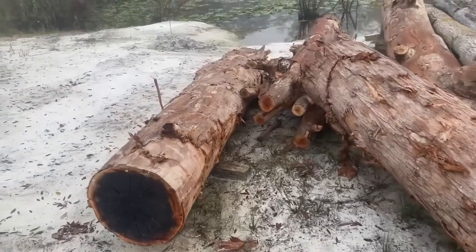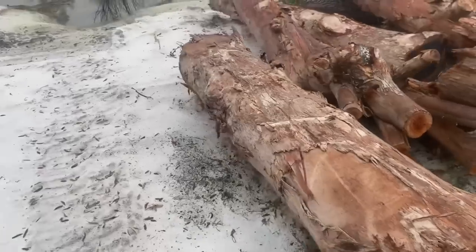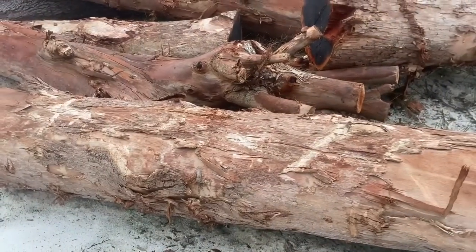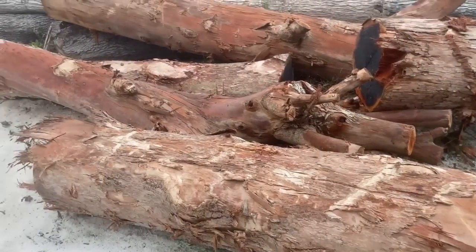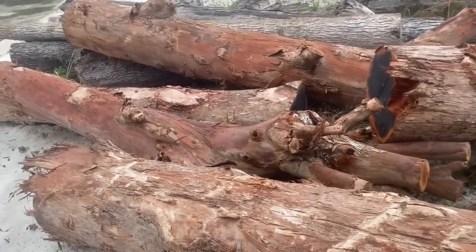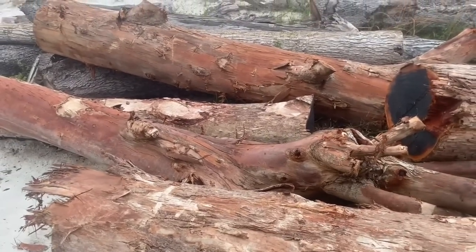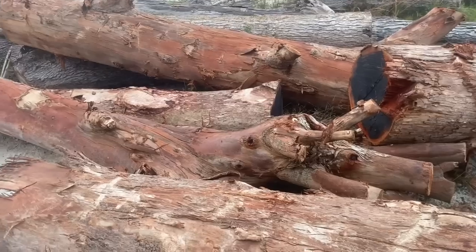This species here is rainbow eucalyptus, and there's so many species of eucalyptus out there. When I first cut this stuff, the bark was full of green colors, reds, whites, and blues - it was just amazing. It looked like something out of a fairy tale or something. These trees get up to over 100 feet tall - it comes from Australia originally.